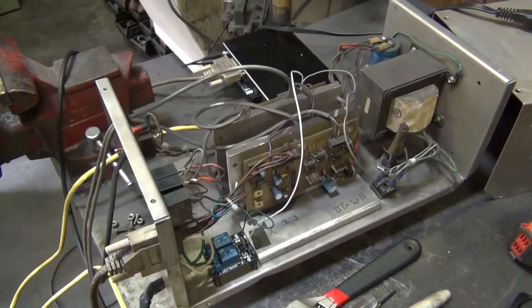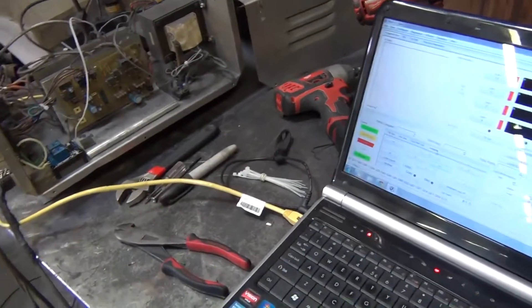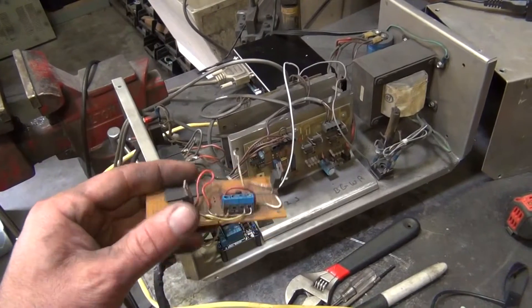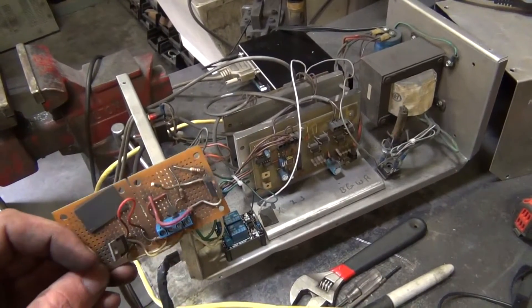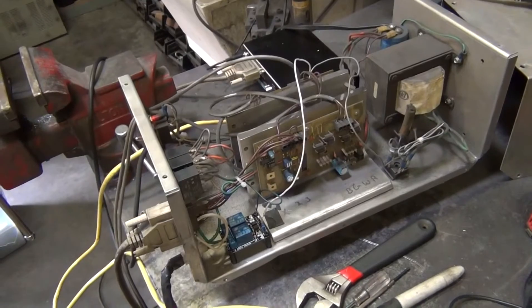I actually had the table up and running a couple days ago. It took me a little bit of time to figure out why I couldn't get the torch to turn on and off. The box had this circuit in it that was being used to step up the 5-volt signal from the parallel cable to turn the torch on and off. It turns out the old 486 was capable of sending more current to this, but with the SmoothStepper board it wasn't able to send enough current to bias the transistors and turn on the relays.